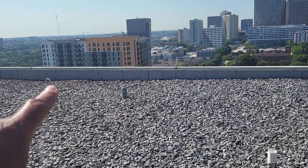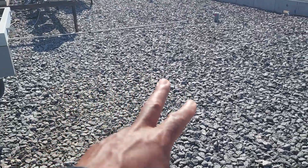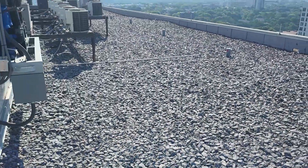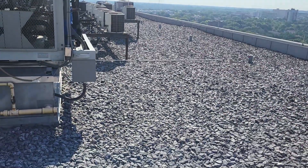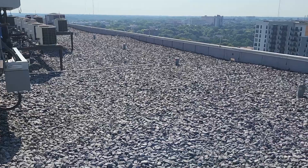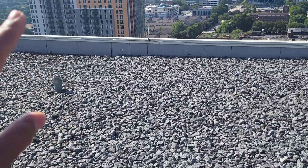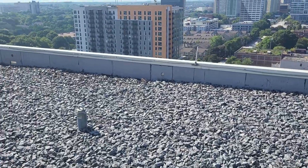And if it's a new build, that rooftop unit can't be within 10 feet of the edge of a building or the roof. I'm not sure of the exact distance right there, but I'm pretty sure it's a lot farther away than 10 feet. But if it was closer than 10 feet to the edge of this building, you would need a guardrail.